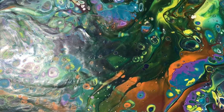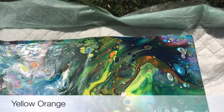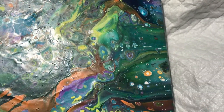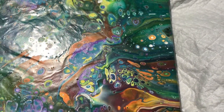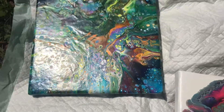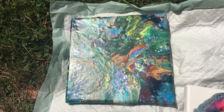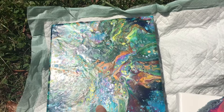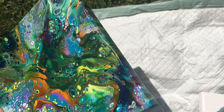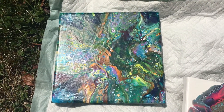I wasn't sure what to expect when I selected lemon yellow, yellow gold, turquoise, brilliant purple, and phthalo blue, but I would definitely try some unusual color combinations again soon. Let me know what you think of this one and whether this edge would bother you the way it kind of bothers me a little bit — because I left too much paint on there.